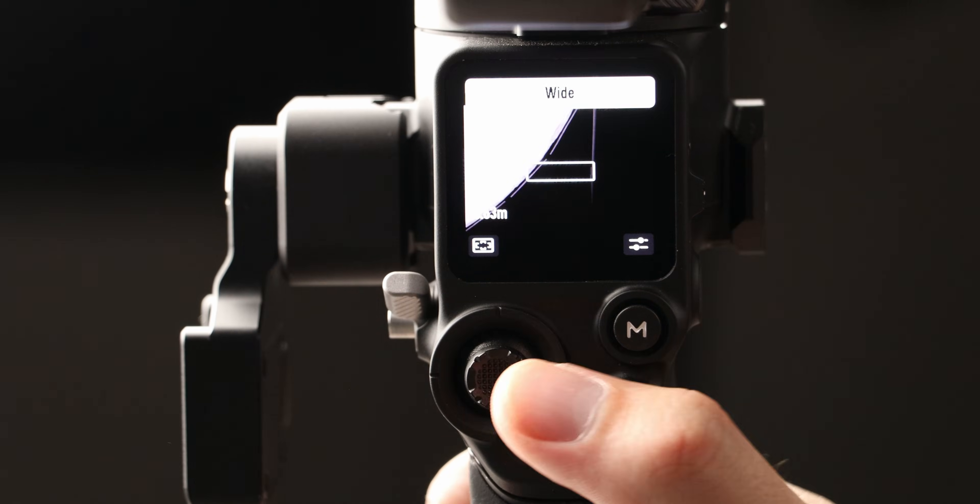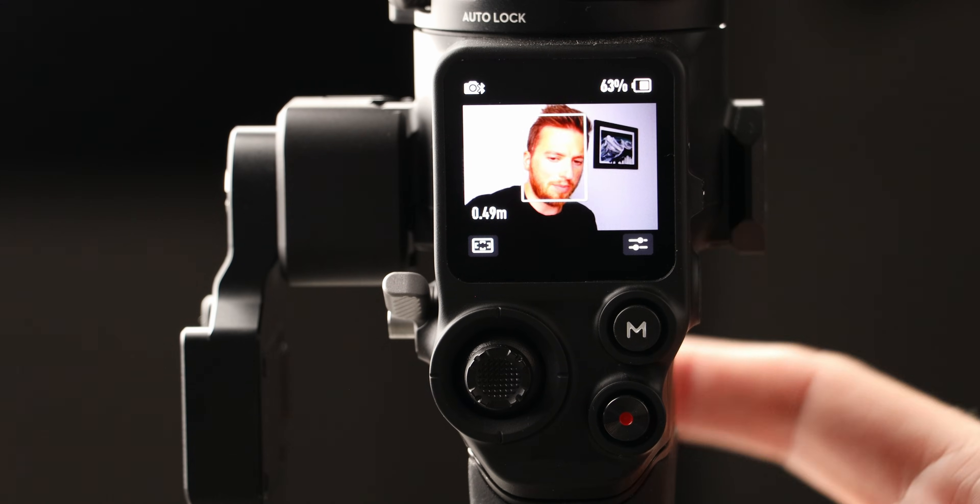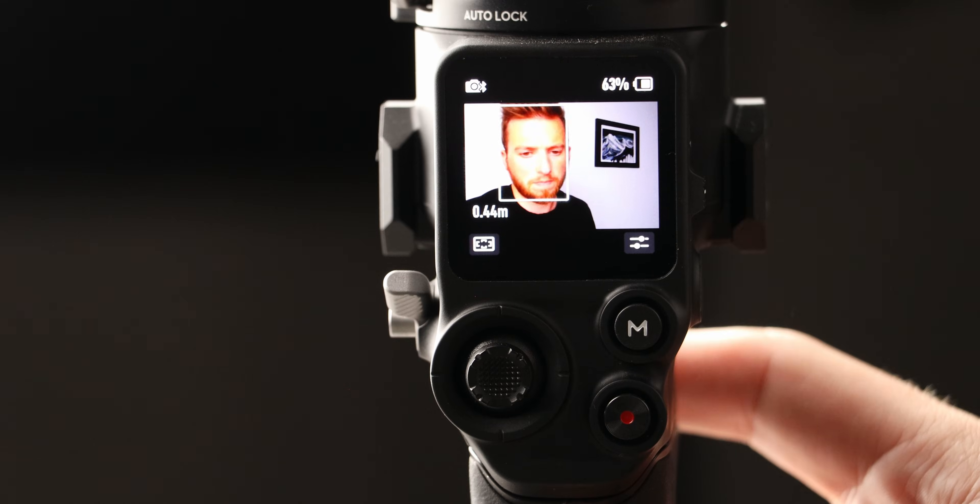If you want to use active track, go to Wide mode so you can see the tracking box around your subject. Press the trigger button on the front of the gimbal once and the box turns green — the gimbal is now tracking. You can see it pulling focus as I move. I'm so intrigued to get that cable for this lens, because if it can send ultra-accurate lens data, this will be the most insane combo for single operators and creators out there.